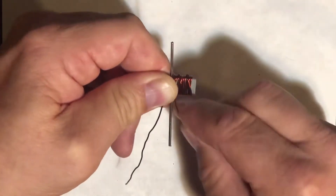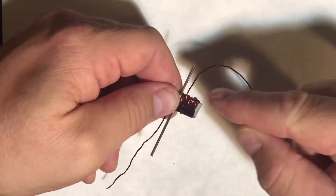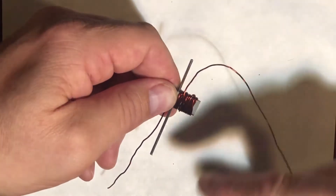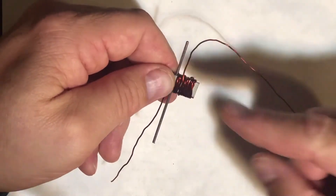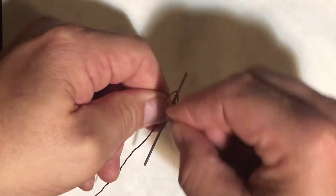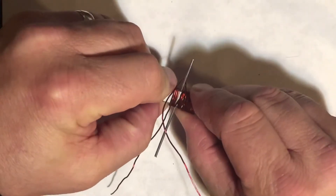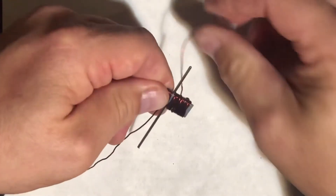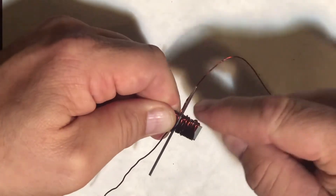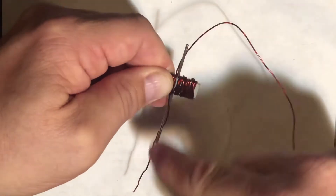Nine, ten. Now I'm going to go to the other side. All of this wire has to be wound in the same direction — that allows the electrons and the electricity to travel in one direction to make a north and a south pole. If you go backwards, you're going to reverse the electron flow and that magnetic field will cancel out. So as I go to the other side of this axle, I've got to keep wrapping in the same exact direction. I've got about nine or ten wraps on this side — I'm going to need to do the same over here.